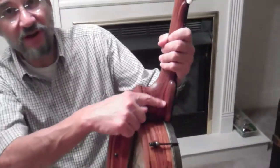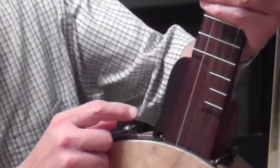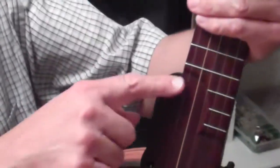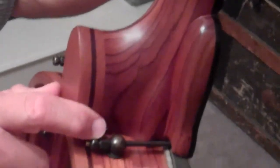One is this frailing platform. A lot of banjos have a frailing scoop. Doc goes one step farther by adding a platform on the side of the neck here to enlarge the frailing scoop. And has some really nice carving underneath here too. A lot of his banjos have that.